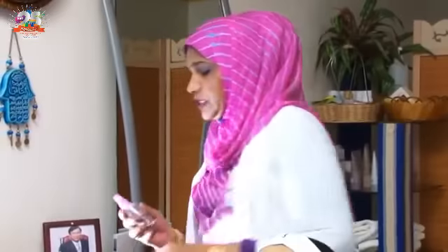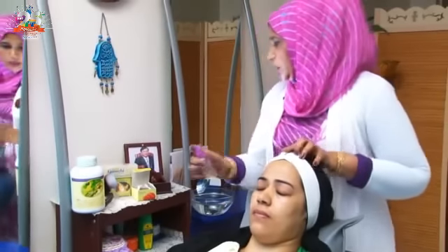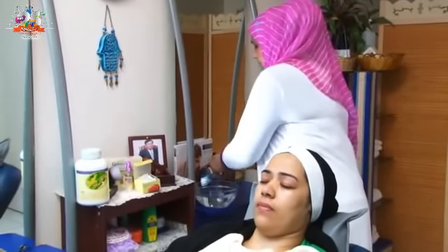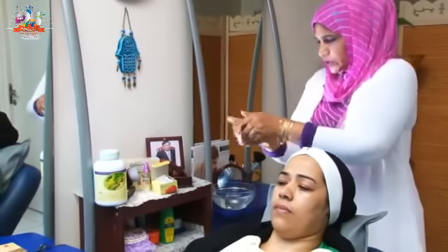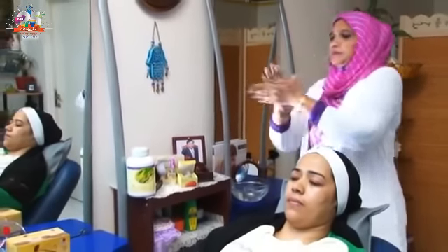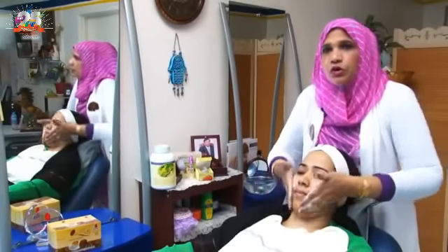We are going to apply the Ganozhi Soap. After we apply it, we have to wash it with Ganozhi Soap, then rinse with water. We have to make the lather this way — we have to make it creamy.